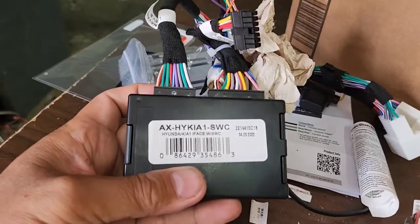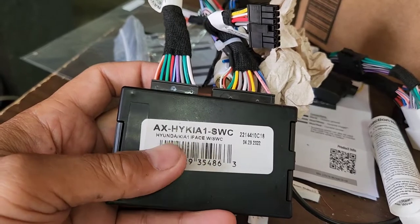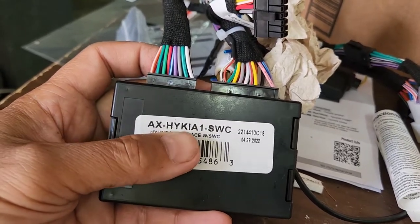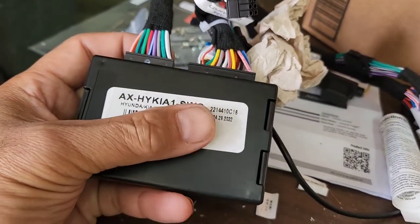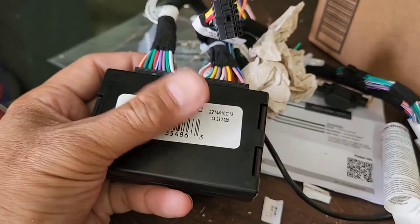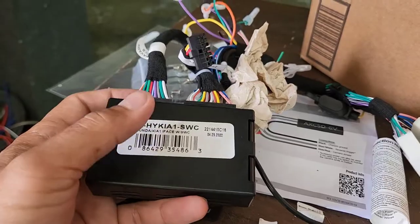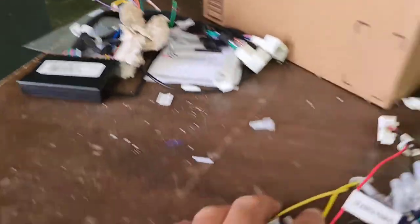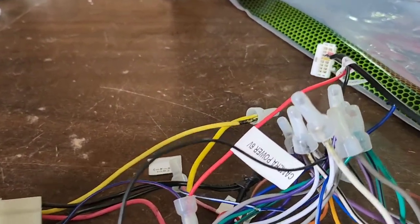Earlier a customer brought this in, and I thought it should work, but I did talk to our tech support. The AX HYKIA1-SWC will not work with the steering wheel control, so do not use this one if you have a steering wheel control and you do not have a built-in amplifier. This is a non-amplifier model, so you don't need this — this model will not work. You will need the harness that I mentioned earlier, which is 70-7304.